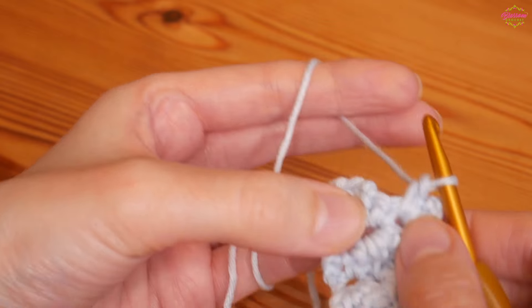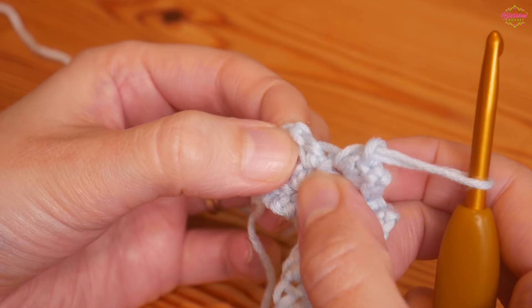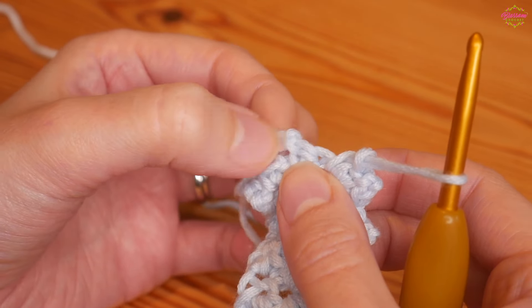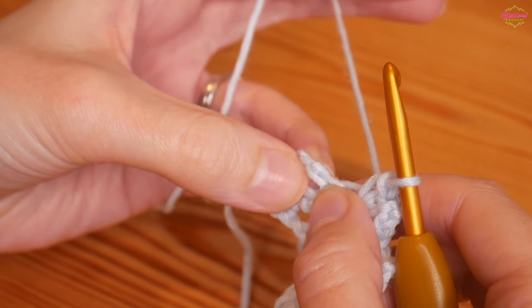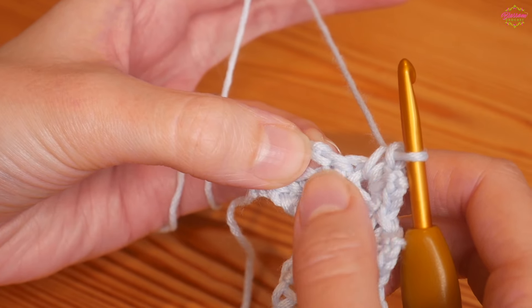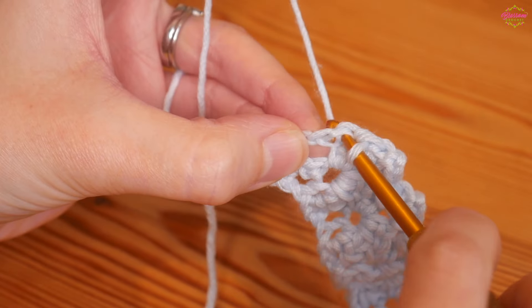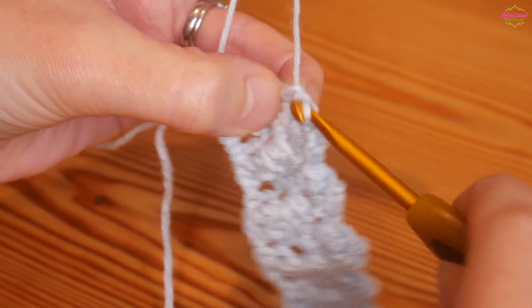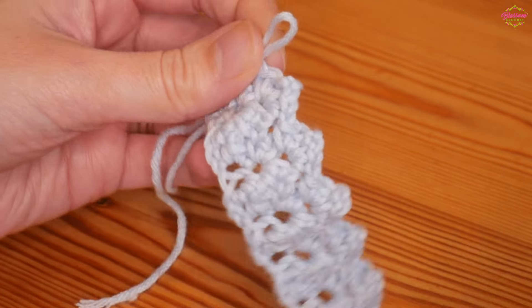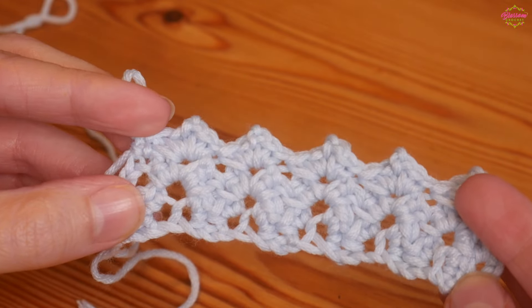I've worked my final group of stitches into that last chain two space and now at the end of this row you can see we've got our two double crochets and then we've got our chain three. Put your final double crochet into the top of the chain three — skip your two double crochet stitches and work into the top of your chain. That row is the row you'll repeat as many times as you want until your project is the size that you want it to be.